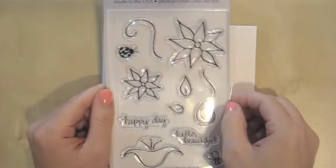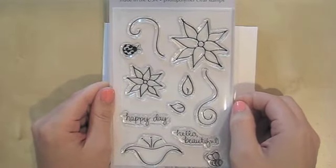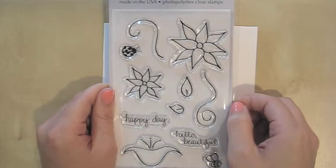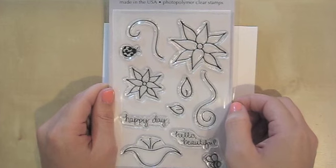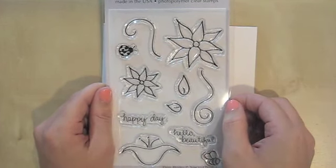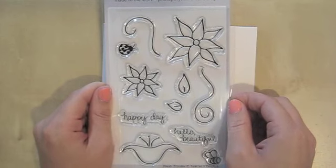For today we're going to be looking at this set here. This is called Fresh Blooms. It's a set that was definitely inspired by my garden. I am not the best at gardening, but I do enjoy the flowers I have success with, and that's what inspired these stamps.